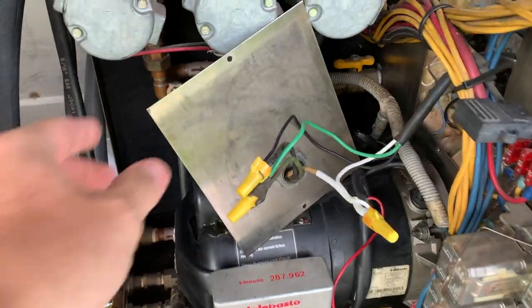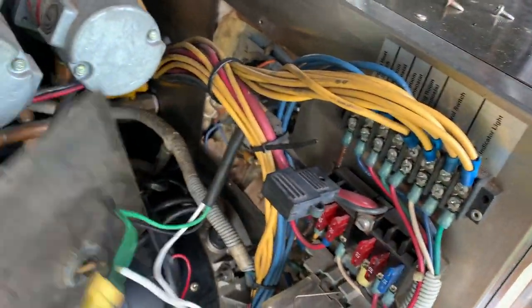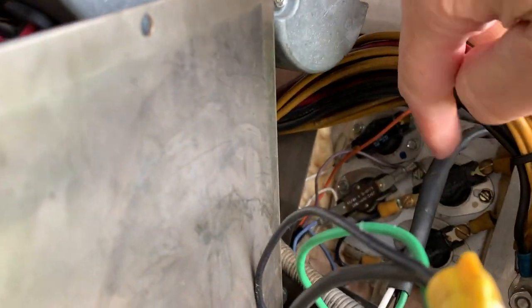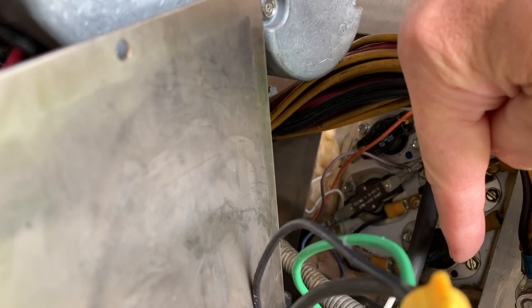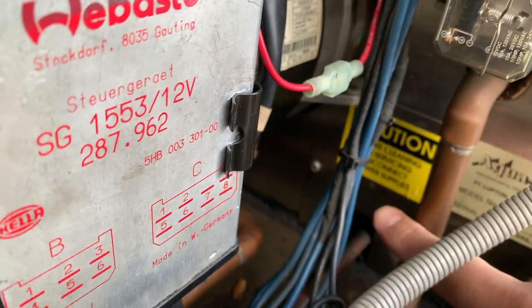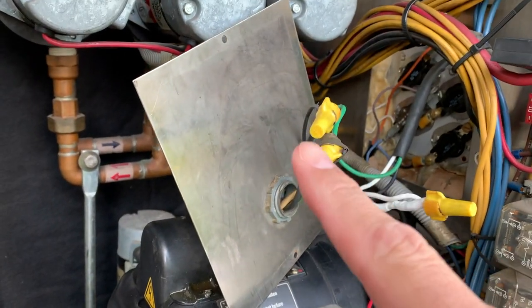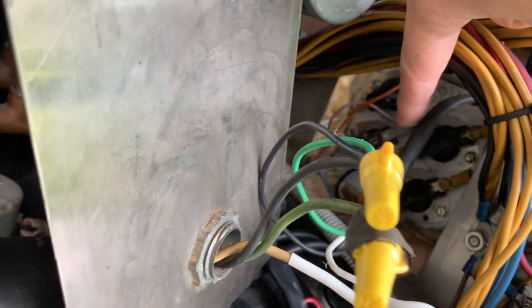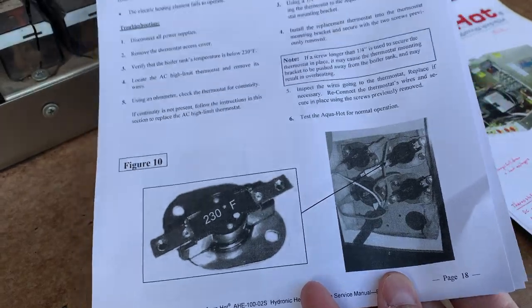This panel connects up here — when you take it apart, this is where the electric power comes in. Basically, the electric power runs through the high limit relay, then this relay down here, and then it connects to the element that's back here. I did some tests and found out I had power coming in here, and doing a continuity test I wasn't getting anything going across that one, but I was on this one.